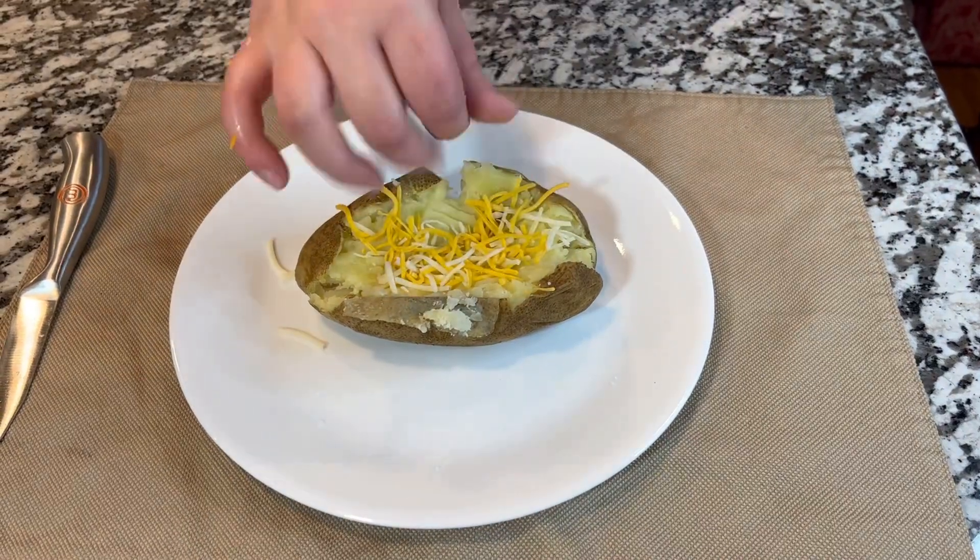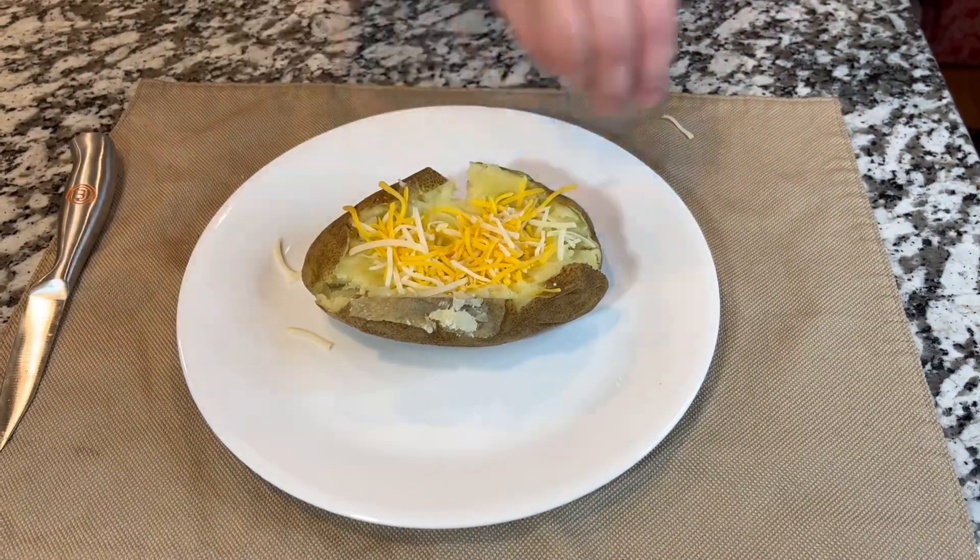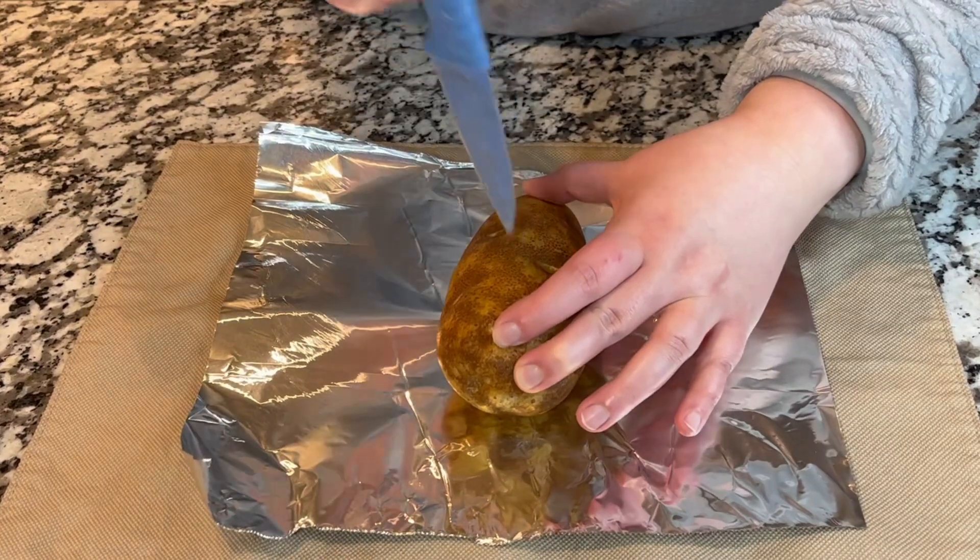On today's episode, we are going to be showing you how to make loaded baked potato. Don't forget that this video will also have a Spanish version.